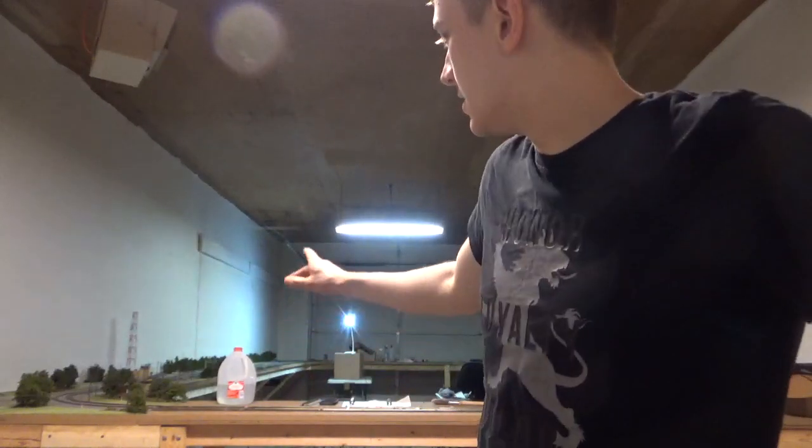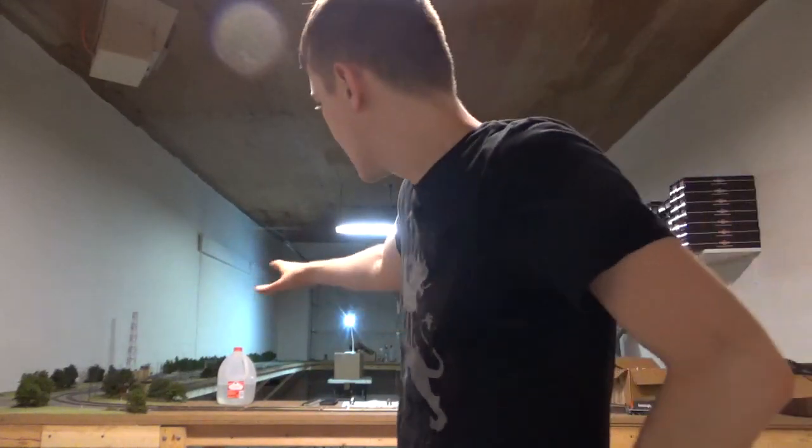Hey guys, welcome back to the model railroad. I'm Dan here as always. In this video we're going to be looking at the overview of what I've gotten accomplished so far. Since the last update video I've gotten most of the scenery done on the first side of the modular section of this model railroad.